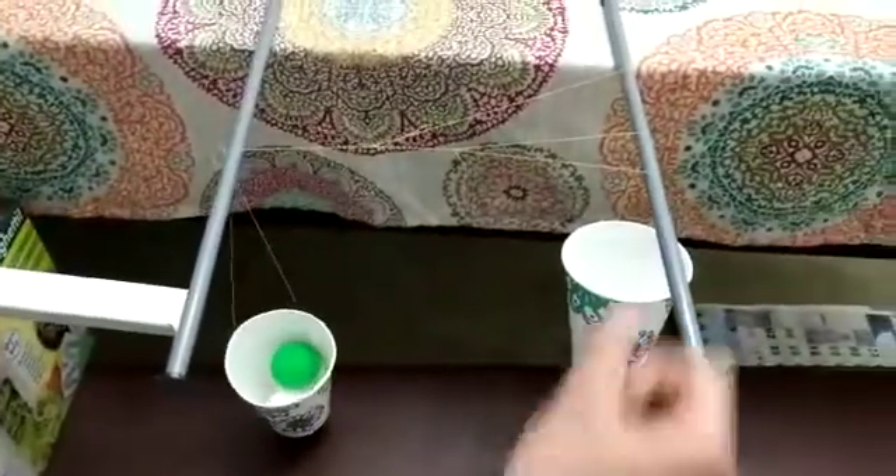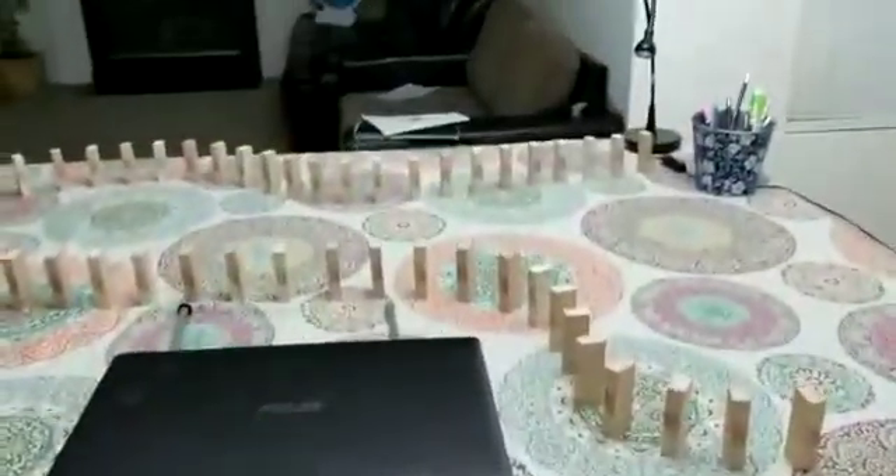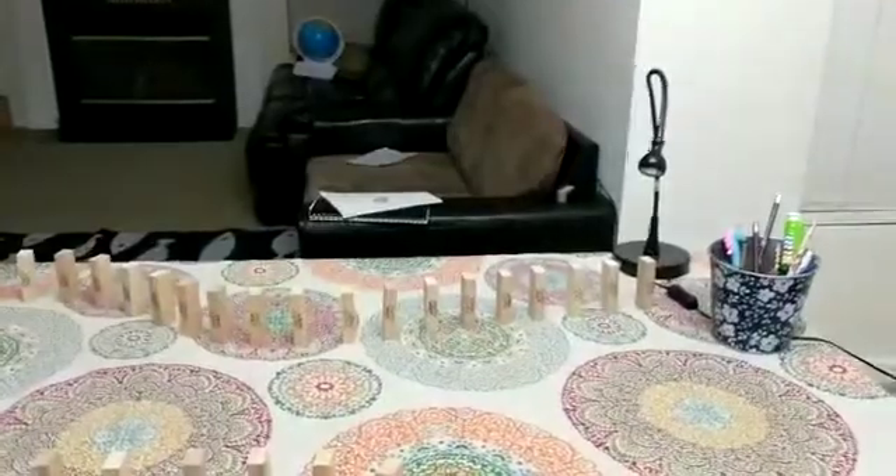So this will go up. And once the last one is in this cup, the domino effect will happen. And then the last domino will hit the light switch.